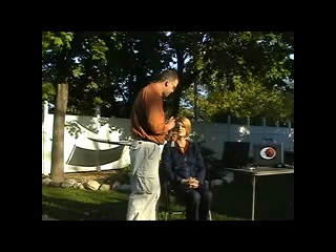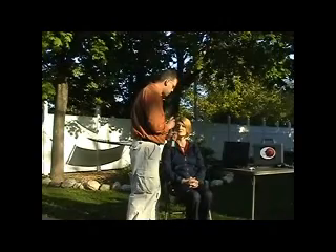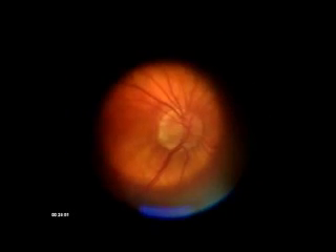Have the patient looking straight ahead. Bring the camera in until you can see the red reflex. You will want to compress the cup onto the eye about halfway, just as in normal Panoptic use. This will give you a good view of the optic nerve. Simply press your button to take your photo.